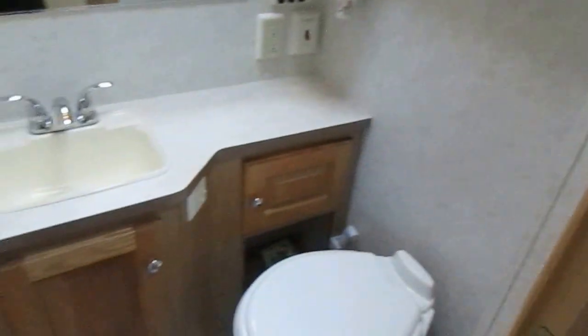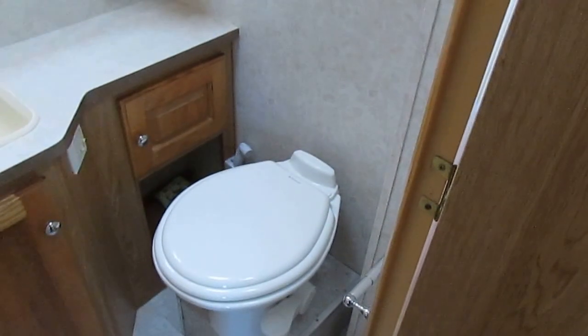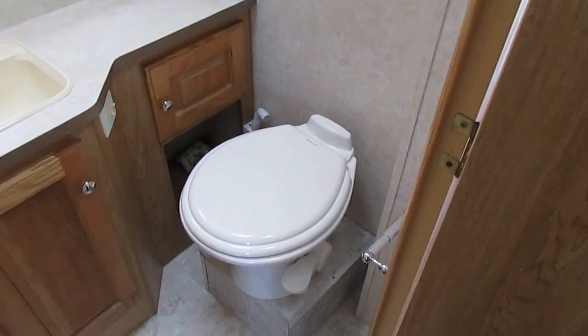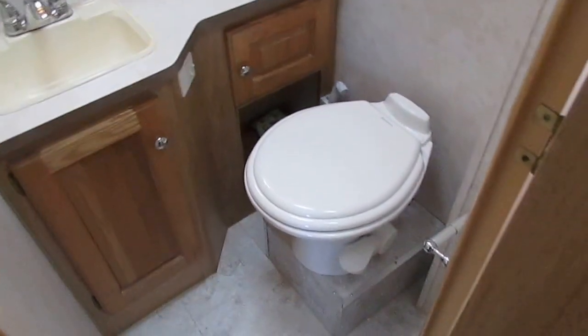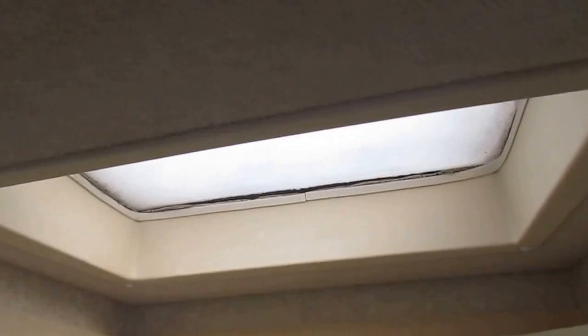As we step to the back, it's got LED lights. Got a split bathroom. They spent some money and put in an upgrade high-rise — this is not the factory toilet. They put a porcelain RV toilet in here, the high-rise, which is probably about a $400 toilet. You can see around the vents there are no watermarks, no stains, plenty of storage. Got a glassed-in shower on the other side that's in excellent condition. The way they've done this roof, this thing is about as maintenance-free as you can possibly make an RV as far as the roof's concerned.